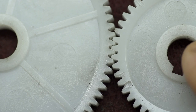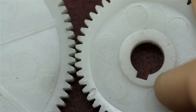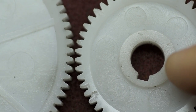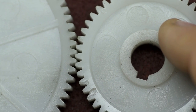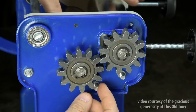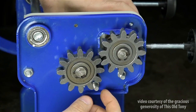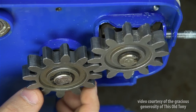Third, involute gears have the added advantage that the center distance you mount them on isn't super sensitive. You can install them closer together or further apart, and the speed and torque they transmit will still be the same — within reason. Do you remember Alex's pasta machine, the fact that they used the gear mesh to accommodate the thickness of the noodles? Because of that involute gear profile, it didn't really matter if the gears or the rollers were closer together or further apart — they'd still run at the same speed. Could you imagine what that pasta would look like if one of those two rollers were moving at a different speed?